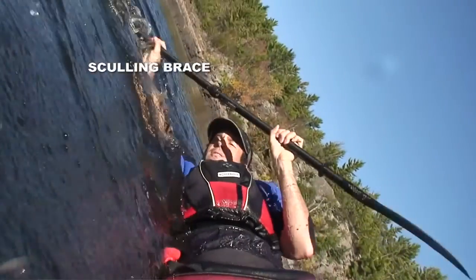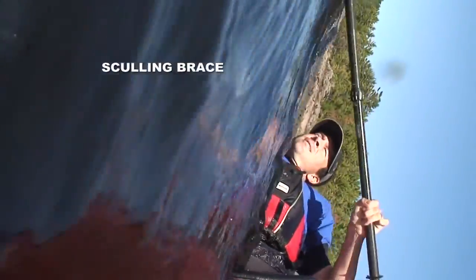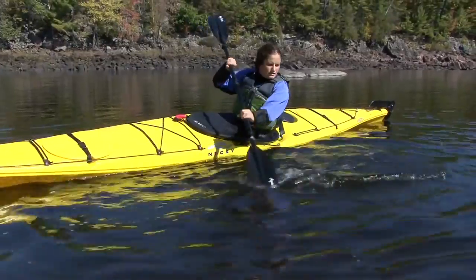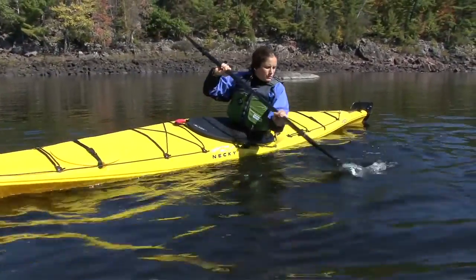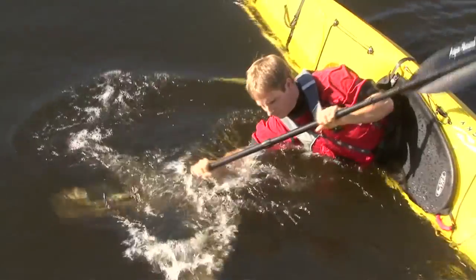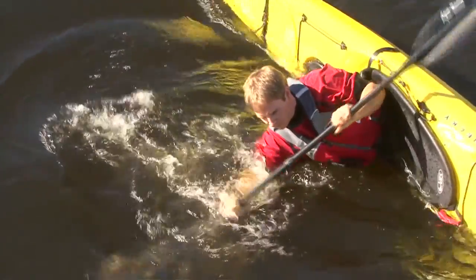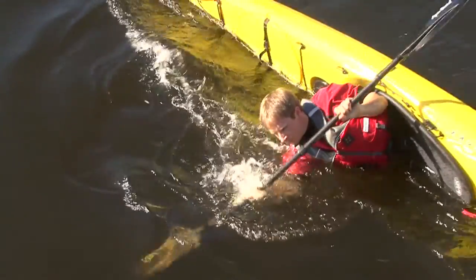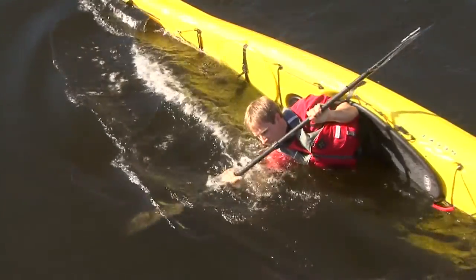The sculling brace is an advanced bracing technique that lets you get steady support from your paddle blade. The key to getting steady support from your sculling brace is to keep your paddle moving back and forth parallel to the kayak with a climbing angle on the blade. The combination of your paddle's movement along with its climbing angle will keep your paddle blade near the surface of the water and give you the steady support that you're after.